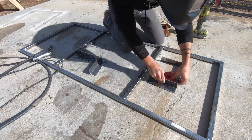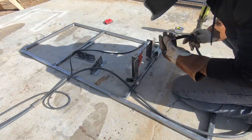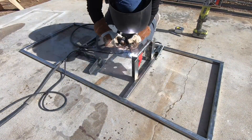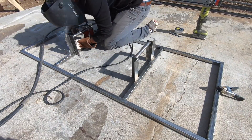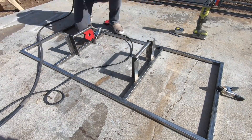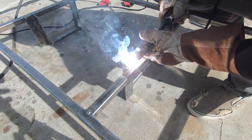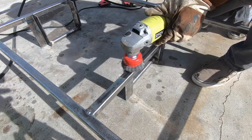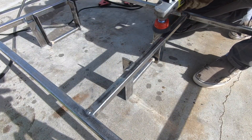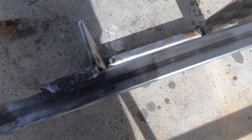I clamped the handle pieces to the steel frame and then welded them all together. Because I plan on really putting this thing to the test, I made sure to flip it over and weld from the backside as well. Still not at a pro level yet, but I'm getting better every time.